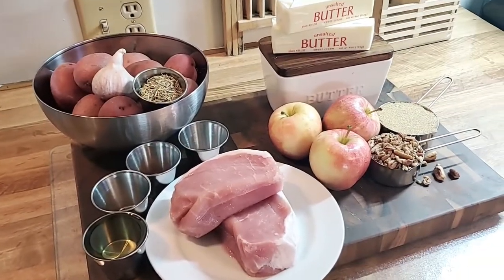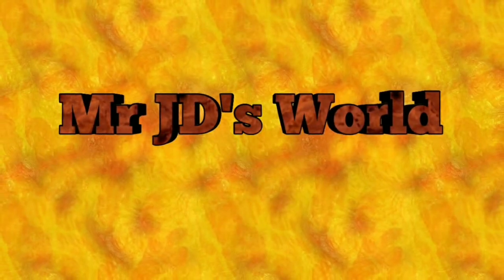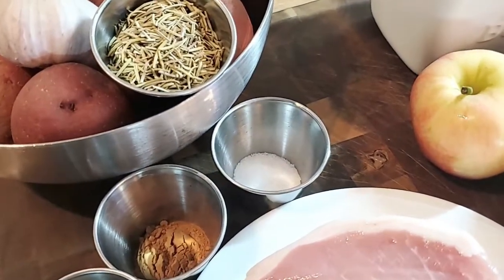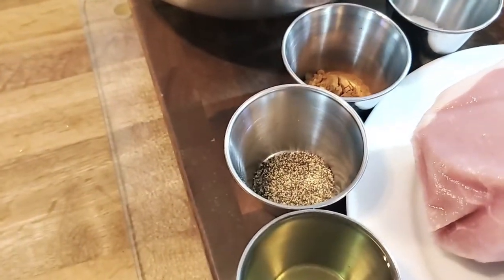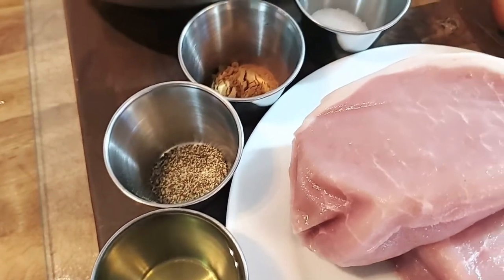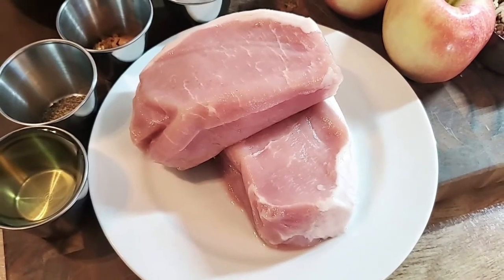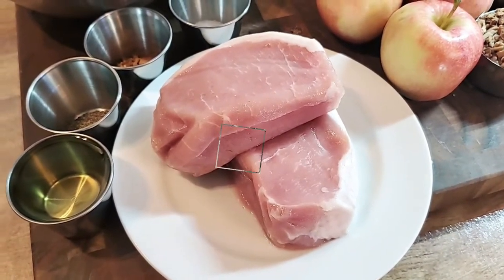I hope you're ready to get your ingredients together because this is super simple. Starting here with just one teaspoon of salt, one teaspoon of cinnamon, a heaping one teaspoon of black pepper, two ounces of olive oil. We probably won't use all of that but we'll use a bit. The pork we're going to brine for a few moments while we're getting the potatoes and the apples and everything prepped. So to brine, let's step over to the brining table and we'll show you what we do.